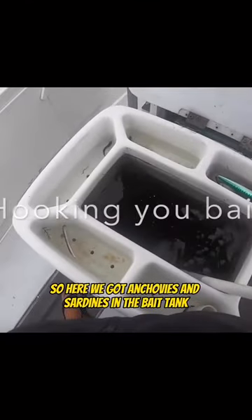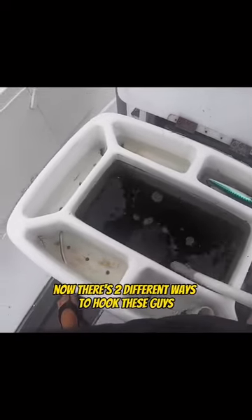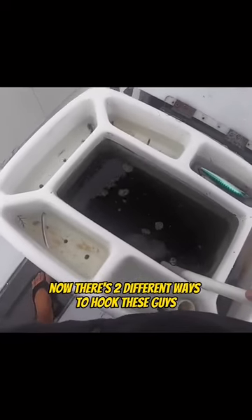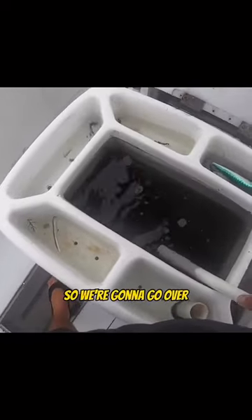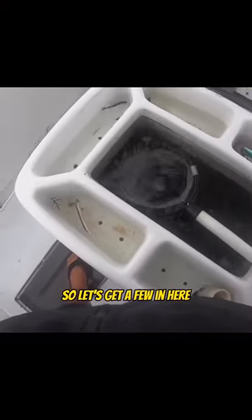All right, gang. So here we got anchovies and sardines in the bait tank. Now there's two different ways to hook these guys, so we're going to go over all the different options for hooking these two baits. Let's get a few in here.